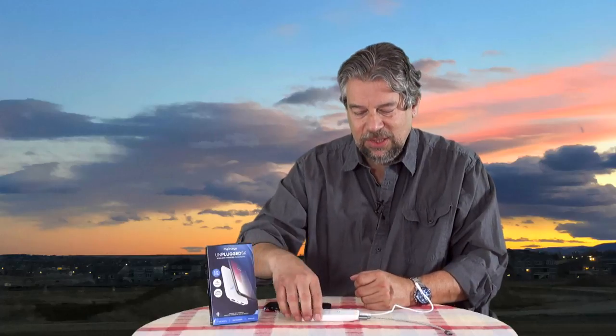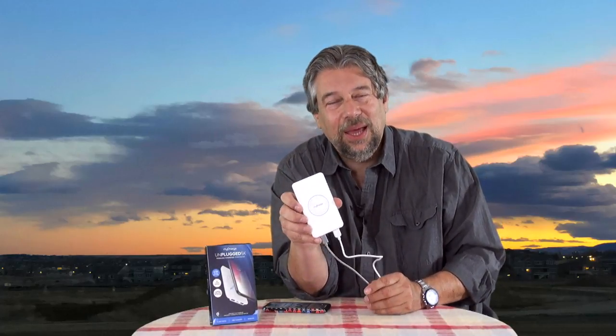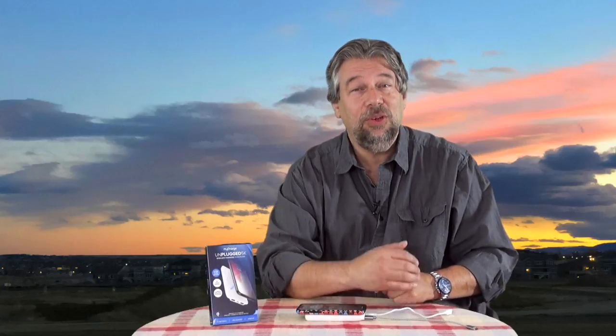What this means is that when you charge this thing up, you're going to get at least a whole other day out of it if you're using it just for your own device. If you are being a nice person and charging other people's devices too — for example at a trade show, or at lunch with a bunch of people — you put this thing down and you're going to make some really good friends with people that did not plan ahead.